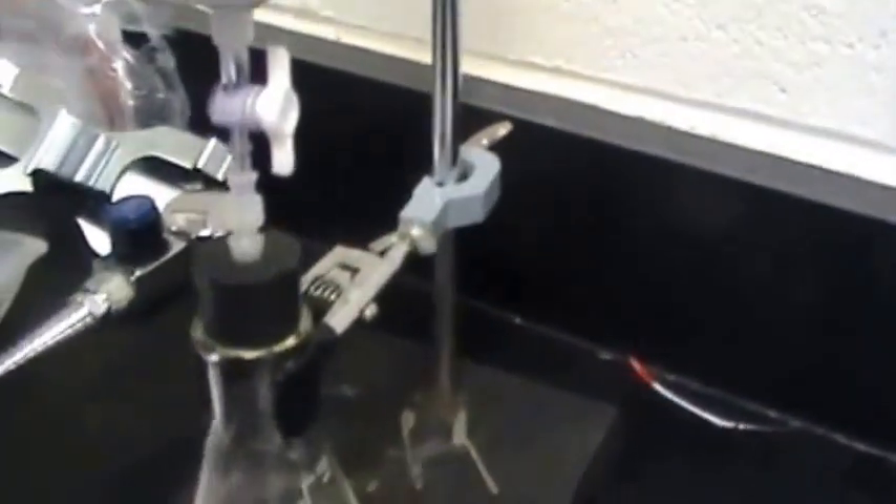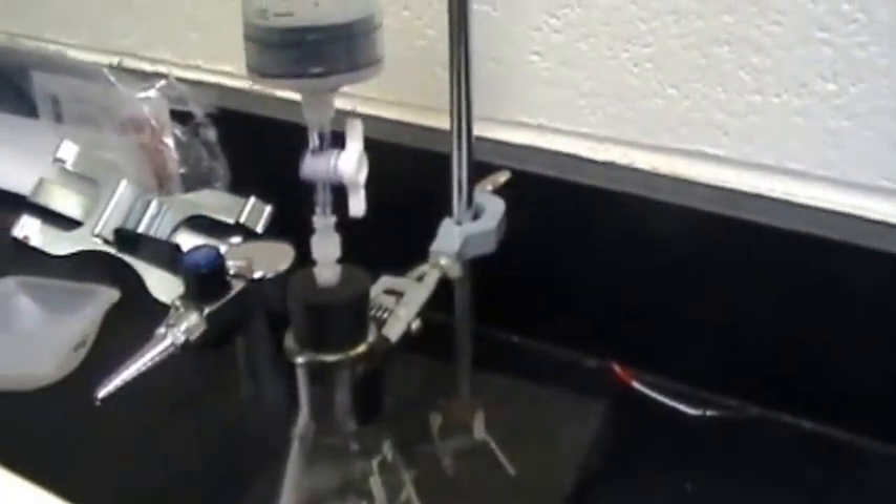It'll lift the syringe. Because our stopclock is open — make sure it's open, that's very important.